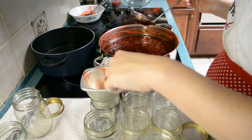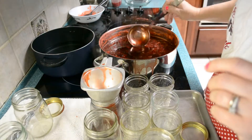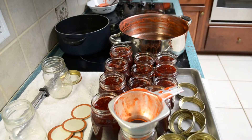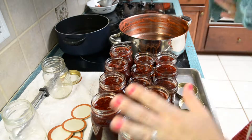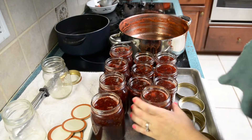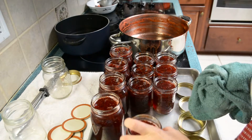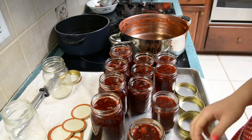Then we take the lid — this gets really hot too; the metal absorbs the heat, so your fingers are going to feel it. Now I'm done ladling all the jam. While these are really hot, I still have to clean off the top so I can put the lids and bands on them, because if you don't do it fast they won't set. We're just getting the rim — we don't want any jelly on the rim because it'll mess up the seal.